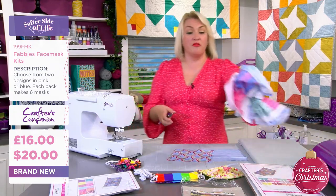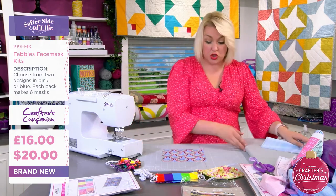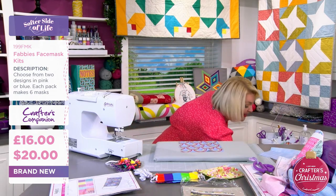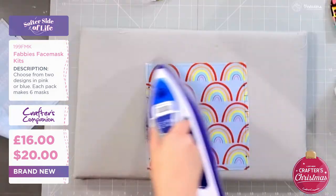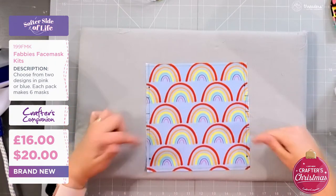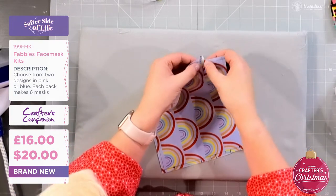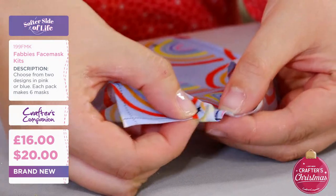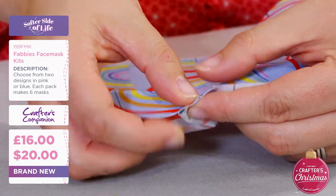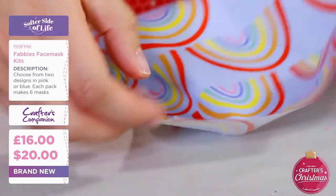Those of you familiar with the design have probably watched loads of tutorials. It's a case of measuring next — well, none of us like measuring, but you don't have to measure with these because they put all the measurements on for you. You can see down the side they've got all these little markings. All you're going to do is fold those two markings so you're joining the two pointed bits together. I'm using quilting clips to just hold that in place.